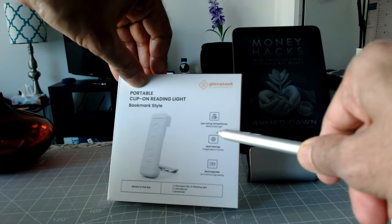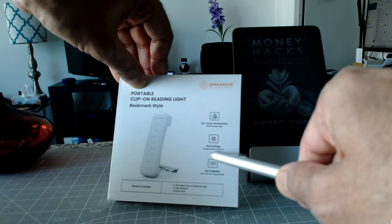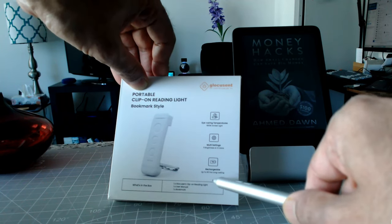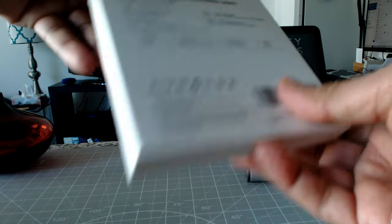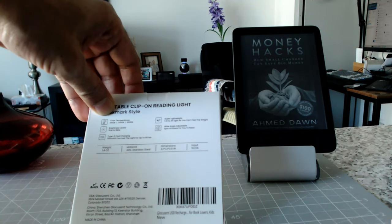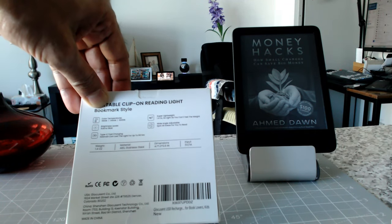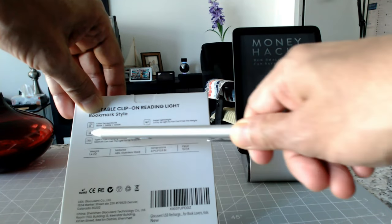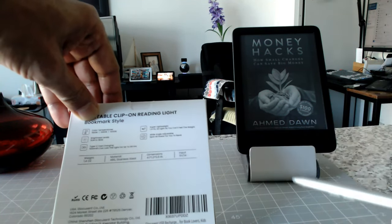This has EyeCare temperatures — looks like 1800 Kelvin amber light — and multi-settings for different types of brightness and color. It has a rechargeable battery and the hours look pretty good: about 60 hours after charging. The brightness level is 5 lm to 18 lm, and the battery is 500 mAh, which is a powerful battery for this tiny device. It's really very lightweight.